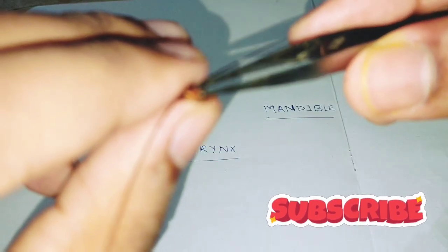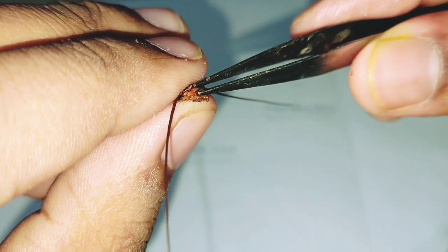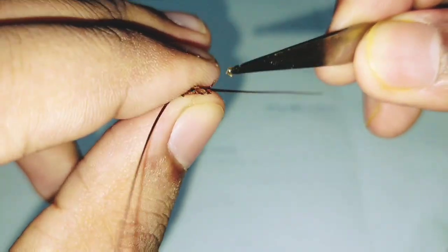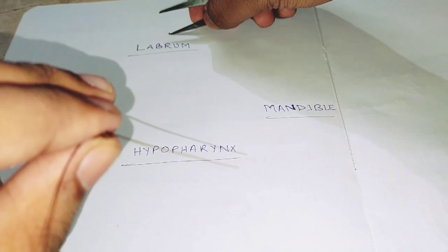This is the labrum part — you can see this is the labrum part. Slowly put your forcep in the labrum. In this way it will come out, and place it. And in this way you place the labrum.